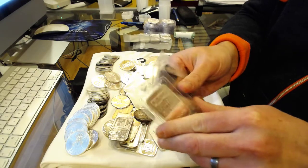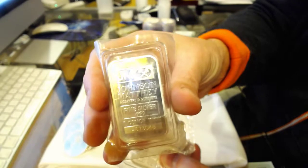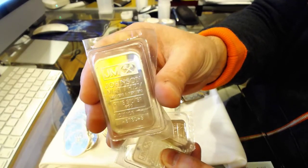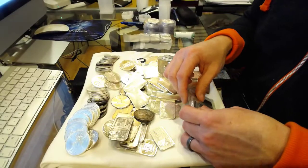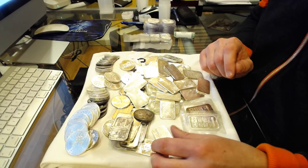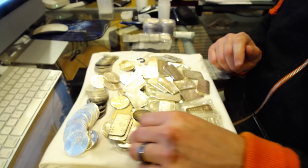I also picked up some Johnson Matthey bars for the same price. The JMs are pretty collectible, so I take advantage of these opportunities when they present themselves.